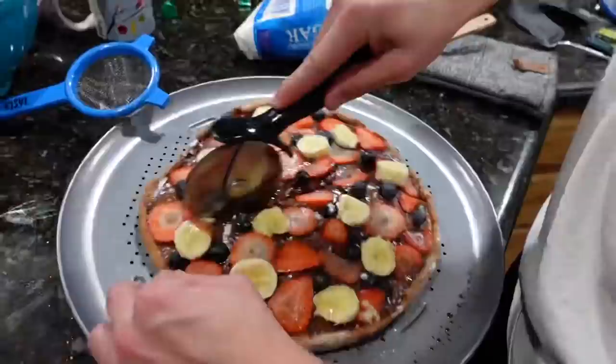We're going to cut it, eat it, and then give you guys a taste test. It's taste test time! I'm really sad because we don't have whipped cream, but there's nothing I can do about it now.